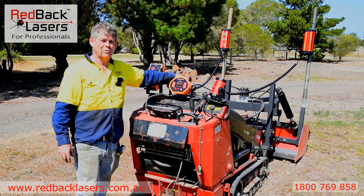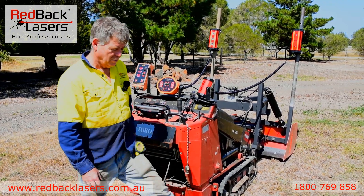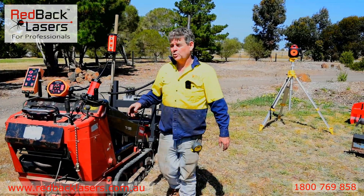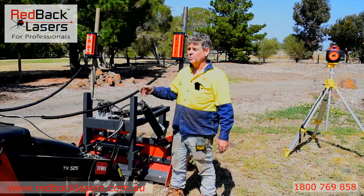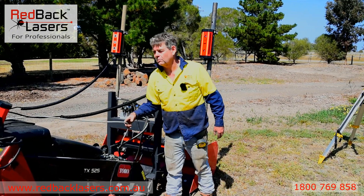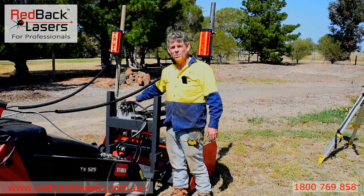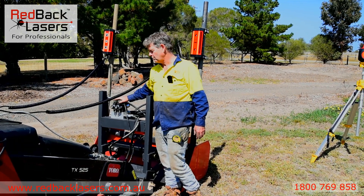We do have a remote control coming for that as well to add to your controls on your machine. We've got our two laser receivers that are feeding signals back via the cables to the control box. The control box is working out what it's required to do and sending the signal back to our solenoid bank so that it can raise or lower those hydraulic rams as required.